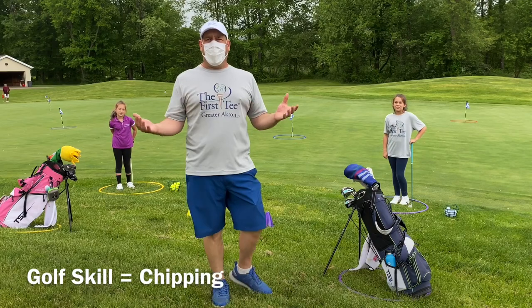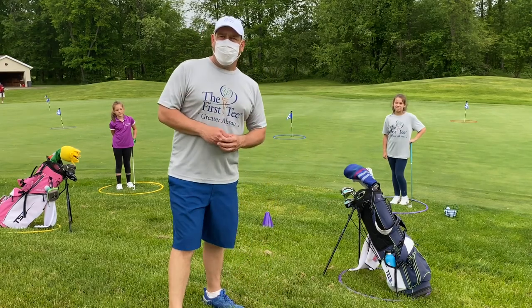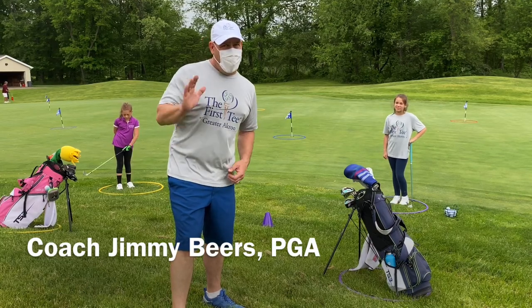Ellie and Emma are going to play a little game today called Capture the Flag. This also gives you a little bit of a setup idea on how we're going to be doing classes once we start back on June 8th. We made the big announcement last Friday — hope you all saw it. June 8th, we're starting back up.